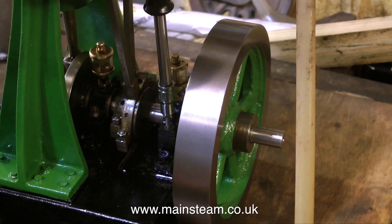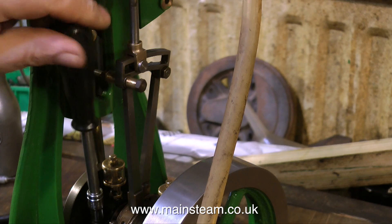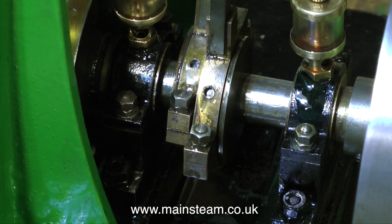This engine has never been run at all. It's just been built as a display model — I've only just really found that out. The slide valve was utterly wrong, machined in entirely the wrong way.